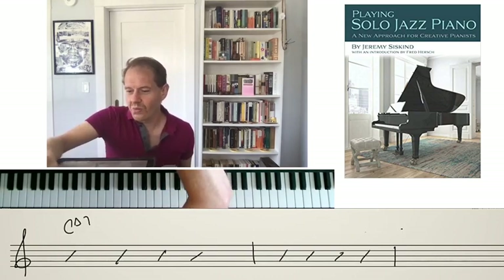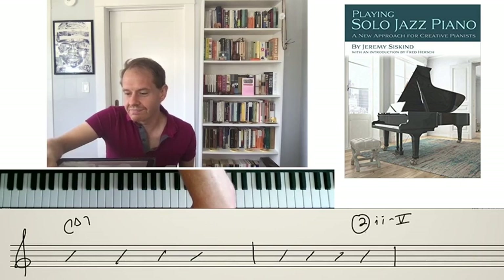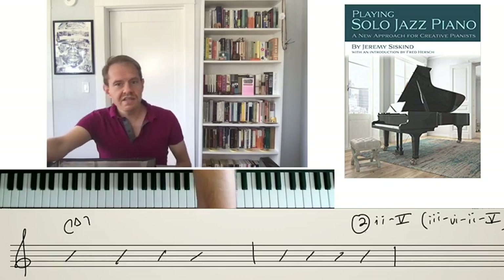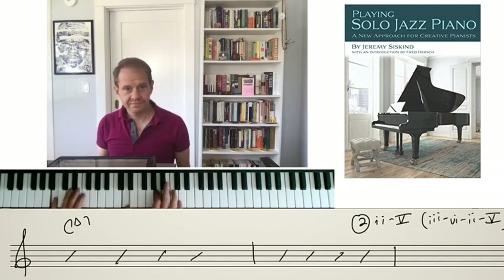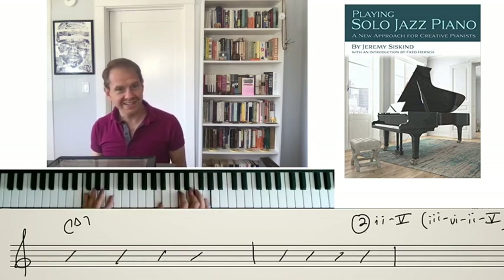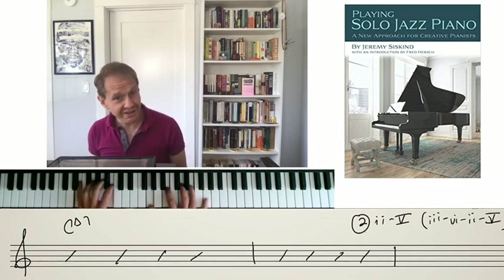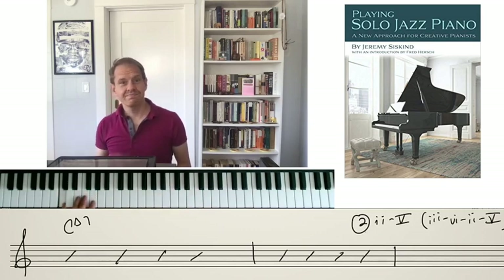I'm going to call this number 2: we can add a 2-5, or even a 3-6-2-5. Another way of saying this — language I use in the book — is the diatonic circle of fifths. That means you're choosing only notes from C major, or whatever your key happens to be. You go from C to F, but then you have a diminished fifth, then B half diminished, E minor, A minor, D minor, G7, C.